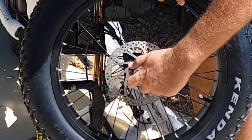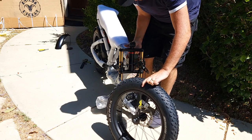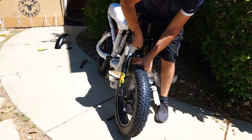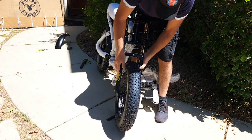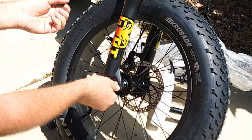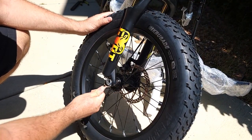Once you remove the nuts, you can remove the protective fork cover. Lift the fork up and then insert the wheel by lifting the fork. Make sure you put the disc brakes between the pads. Then insert the locking washer and use the nut to tighten up from both sides. Use a wrench to tighten the nut from both sides.